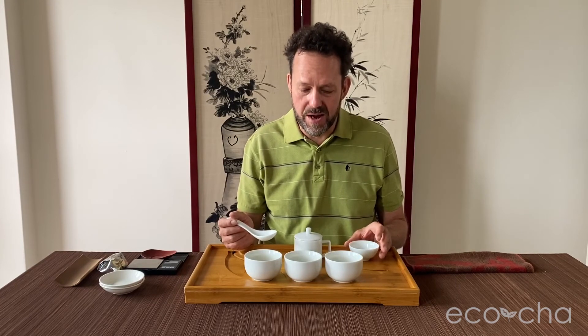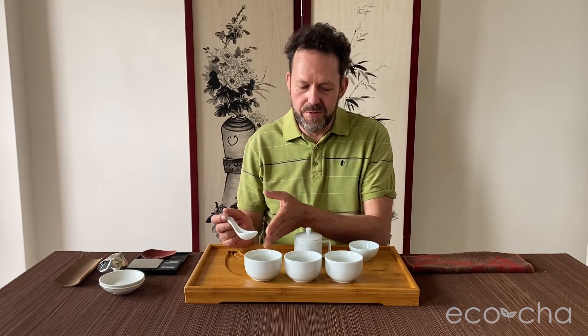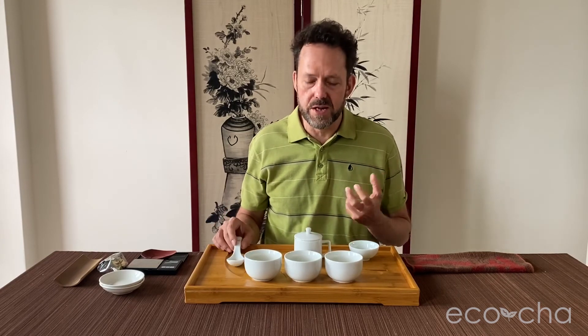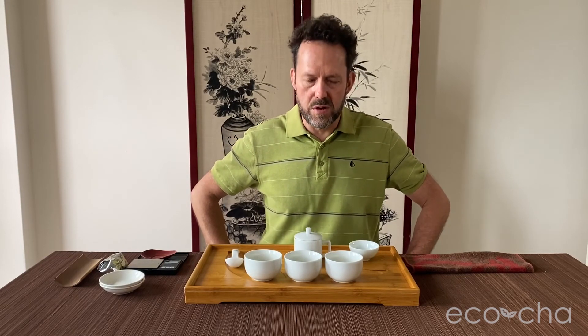Pretty much what I got on the first round, with the third brew being more like the first brew but a little more substantial. Very nice balanced brew, very early spring eco-farmed four-season spring oolong.